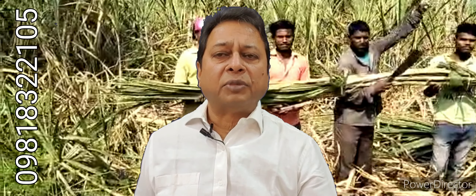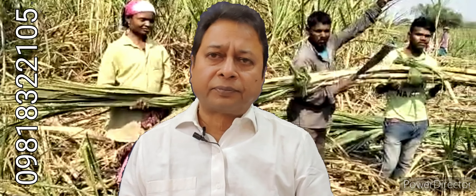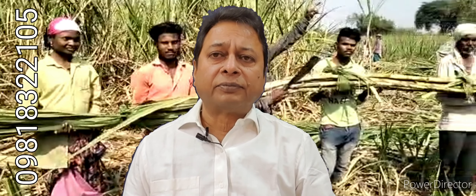It generates earthworms in large numbers. This farmer from Maharashtra, Mr. Datta Sarkar, has used it in other crops also. Last year he got sugarcane of 40 feet height — many canes reached 40 feet — and he got unique yields.